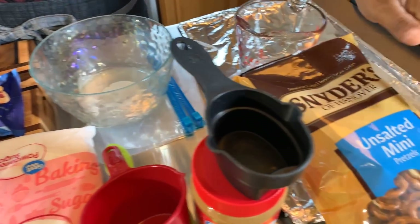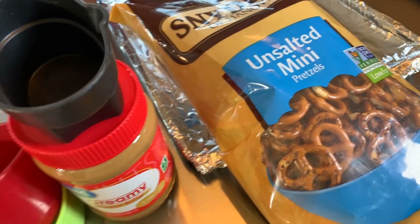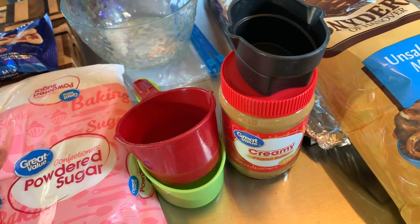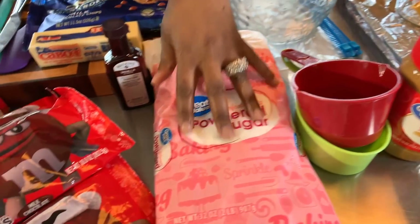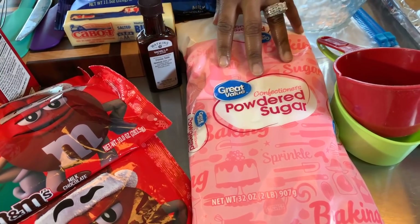You will need some pretzels — you can use salted or unsalted. You will need a half a cup of creamy peanut butter, and also we'll be using two cups, and maybe even a little more, of powdered sugar.